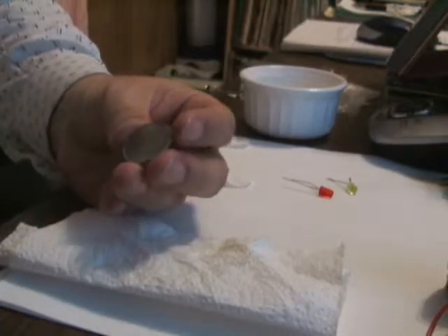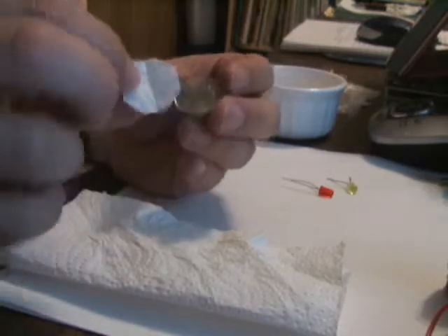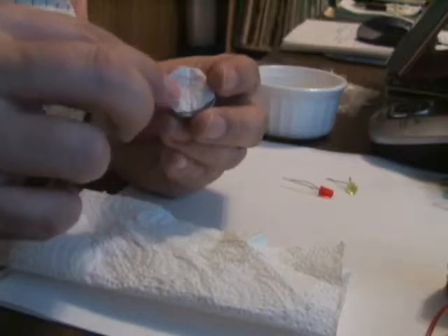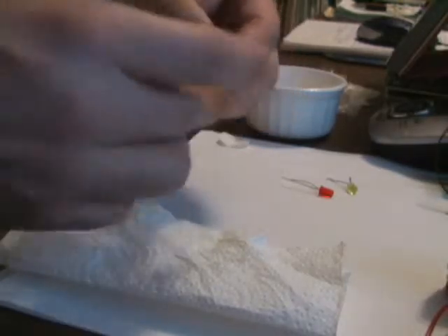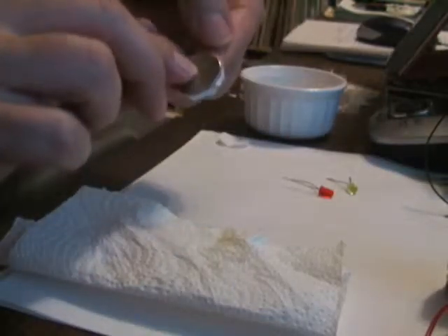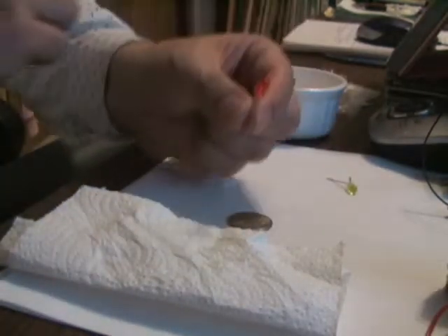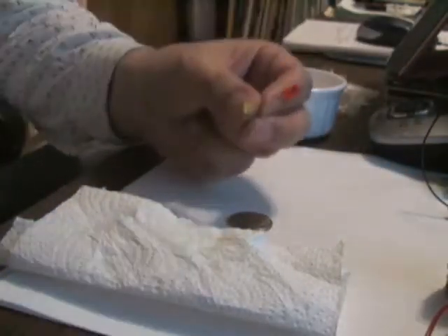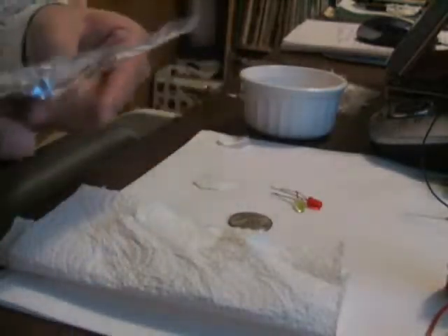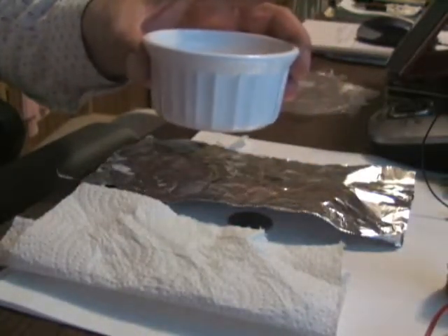We're going to cut the paper towel so that it'll be circles, which are basically the same size or just a tiny bit smaller than the quarter. Usually having it the same size is a little bit better — you can barely see the paper towel. We're also going to need LEDs — I have two, a yellow one and a red one — aluminum foil, and a bowl of water mixed with lemon juice and salt.